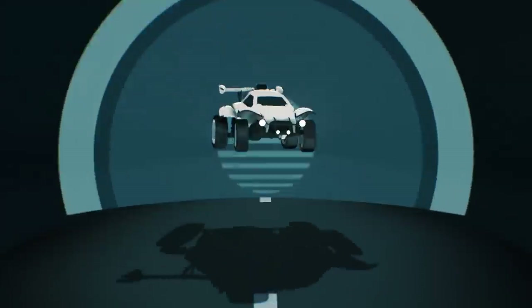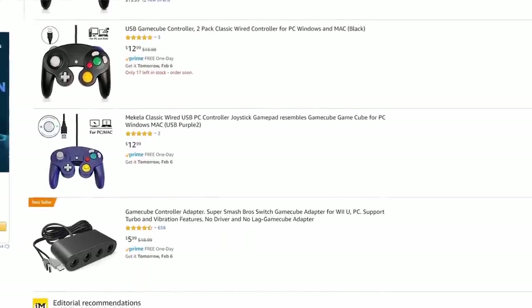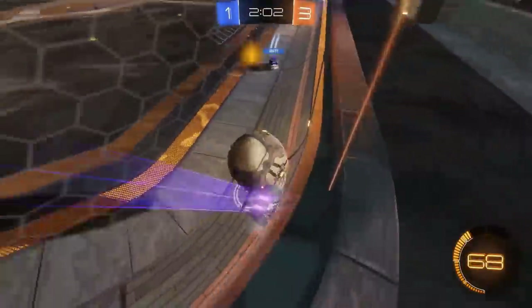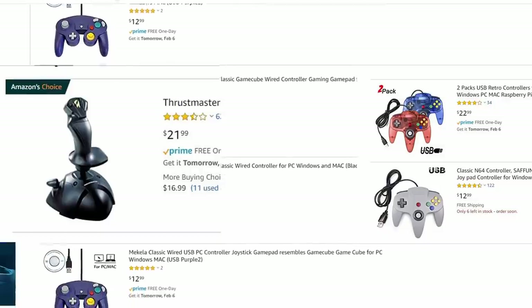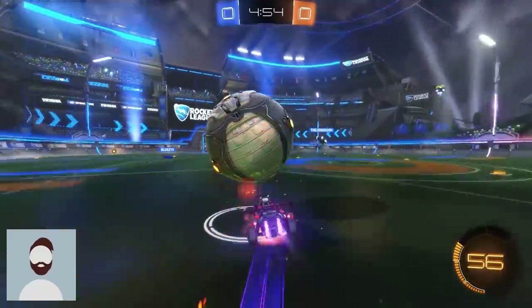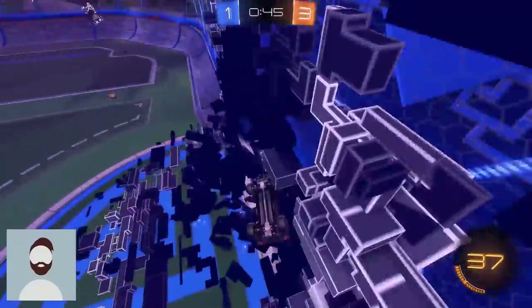A few weeks back I was talking to my nephew and he was showing me how he bought a GameCube controller — basically a USB GameCube controller — and he told me he thought it'd be a cool idea to make a video trying to play Rocket League with it. So I jumped on Amazon and found that controller plus some other retro controllers. I decided to get the GameCube, the Nintendo 64, and a joystick.